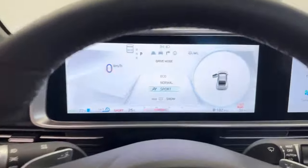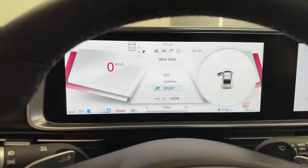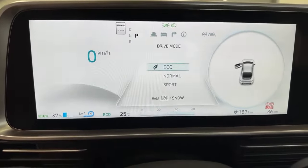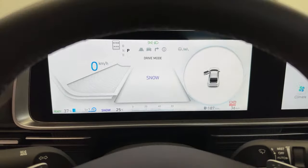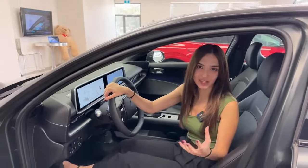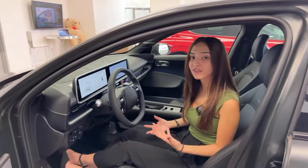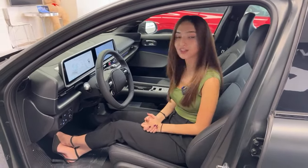Drive mode: this vehicle comes equipped with three different drive modes — eco, normal, and sport. You can also set a custom drive mode. And if you see that icon, it says hold for snow. Let's give it a hold — we are now in snow mode, which is going to adjust torque in your all-wheel drive system to prevent slippage in snowy conditions. This vehicle can also tell the difference between packed and soft snow, so it's going to tailor the drive towards those conditions.